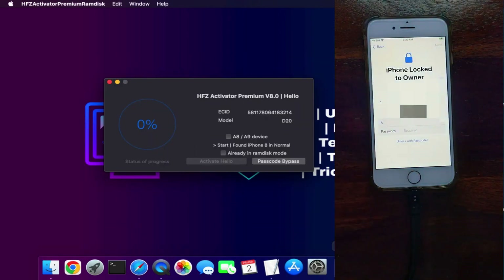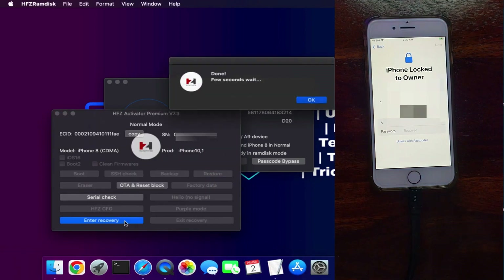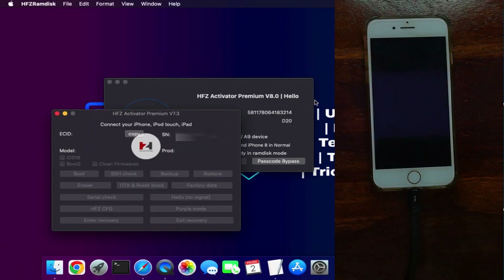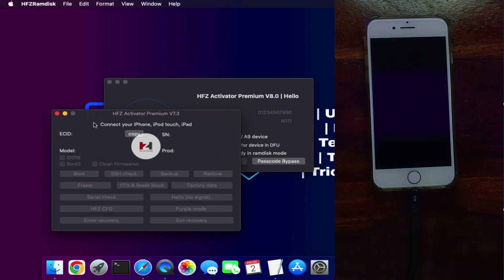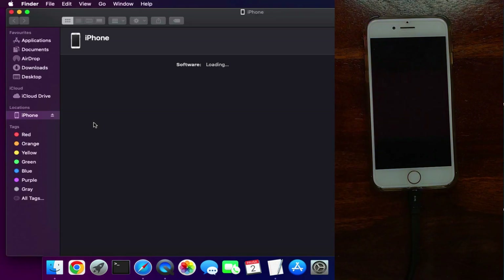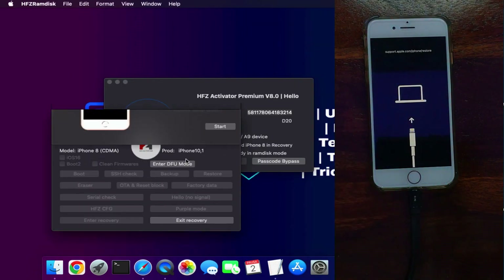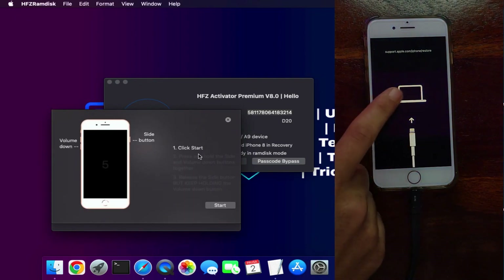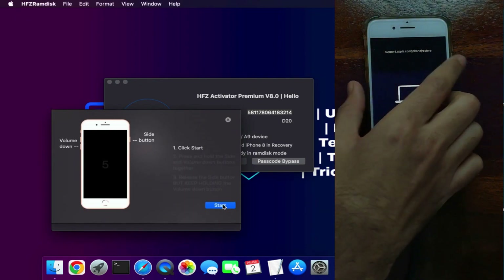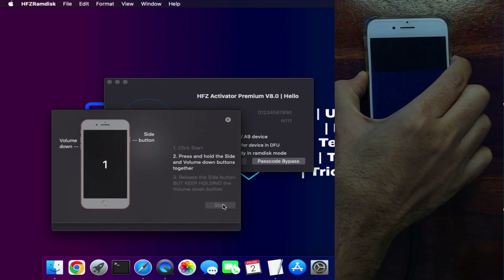Models are supported by the checkmate exploit. After registration, you are ready to use the tool. Step one: you need to put your device into recovery mode and then DFU. If you know how to put your device into DFU mode directly, you can do that also. Many users don't put their device into DFU mode properly and face issues, so you can use the HFZ tool with the DFU helper and recovery mode one-click tool.